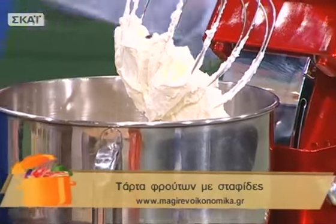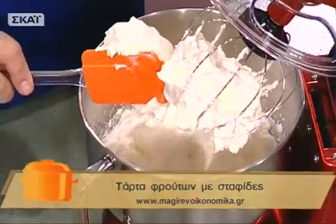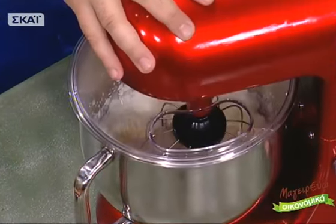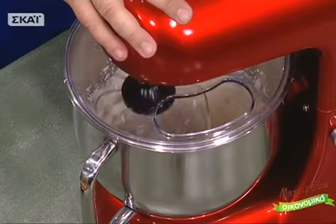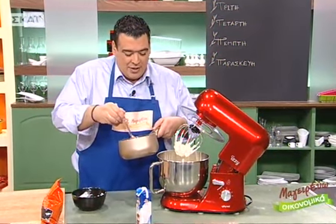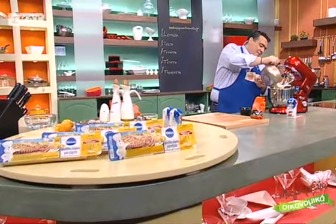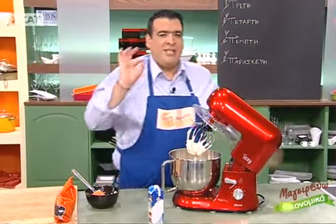Αυτό που πρέπει να κάνουμε τώρα είναι να προσθέσουμε το τυρί κρέμα και να το χτυπήσουμε ελαφρά για να ενσωματωθεί. Στη συνέχεια προσθέτω το μείγμα με τη ζελατίνη, τη σταφίδα και τον χυμό κομπόστας. Αυτό θα βοηθήσει την κρέμα να παραμείνει σφιχτή μέσα στο ψυγείο. Σημαντικό: πριν το βάλουμε, να είμαστε σίγουροι ότι έχει κρυώσει 100%.